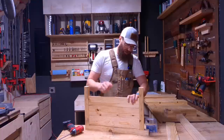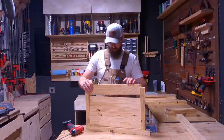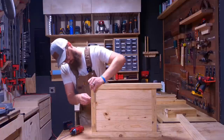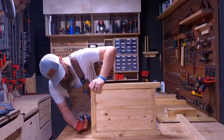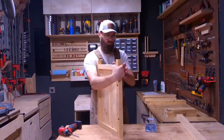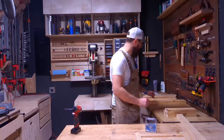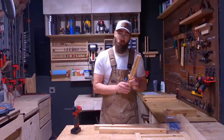We're going to take our next leg and attach it. If you don't want to use a Kreg jig, you could do dowels or something like that, but I have no issues with using a Kreg jig for something like this. That's the first panel. We're going to make the second panel, then connect the two. You're pretty much going to repeat the same steps, so I'm not going to spend a lot of time talking about it — I'm just going to do it and speed up the recording.